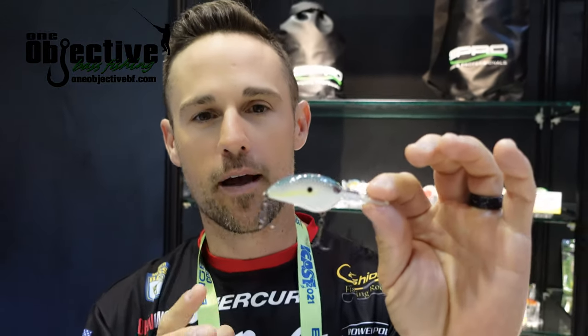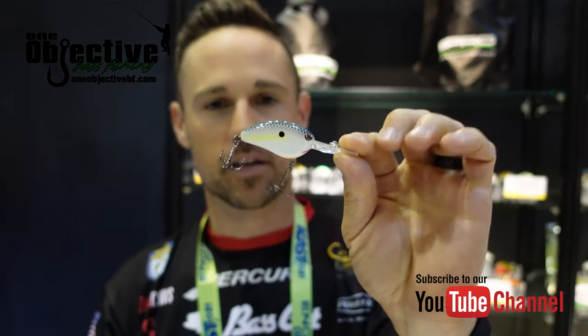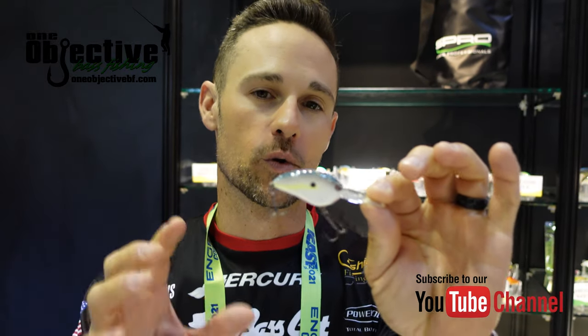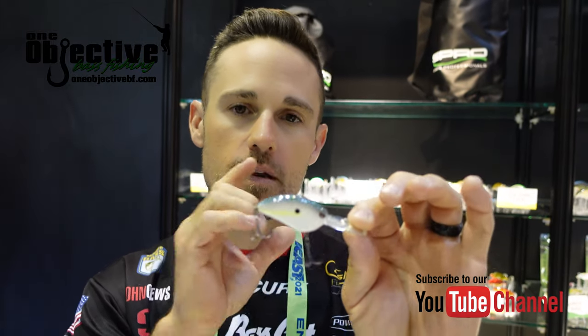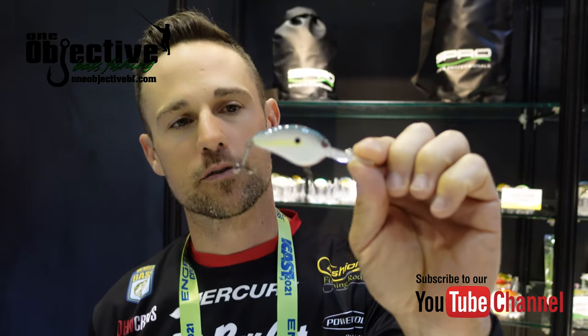Think shad wrap that you can still cast on a baitcaster, and it gets down to about nine feet deep. You can hit rocks in seven, eight, and even nine feet of water. Prespawn bass, you better watch out — or anytime you want to get a smaller profile crankbait down a little bit deeper than most people are fishing. That's the Spro Little John Micro DD 45.